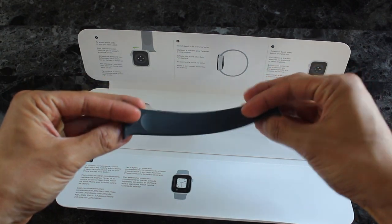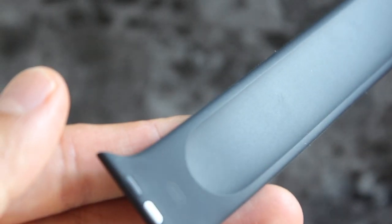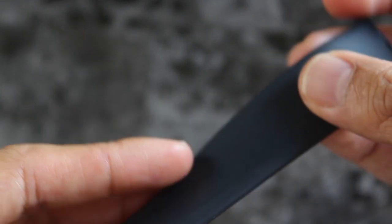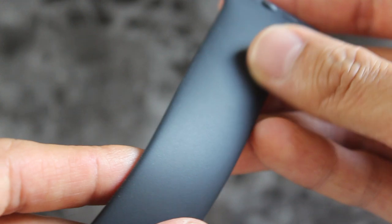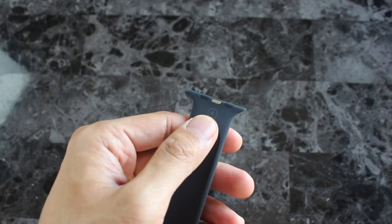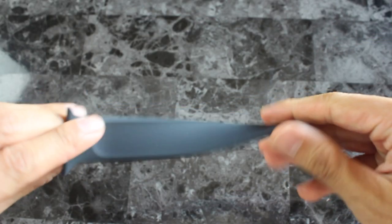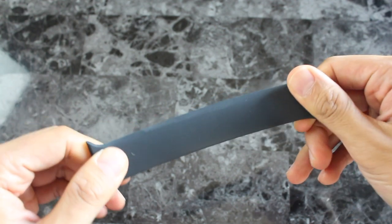You thought the sport band was simple — Apple does it again with their most minimal design yet with this Solo Loop. Black and white are the safest colors out there, so this black should make for a good default band for most occasions. Note that it isn't as deep as the black sport band, which isn't a bad thing because it gives it a matte black look. It's almost identical to the sport band, but without a buckle.